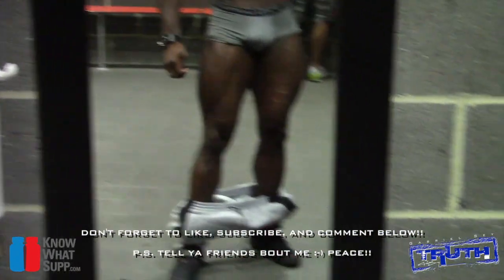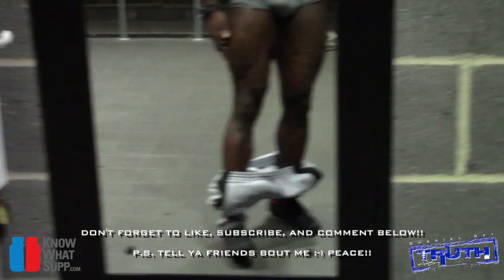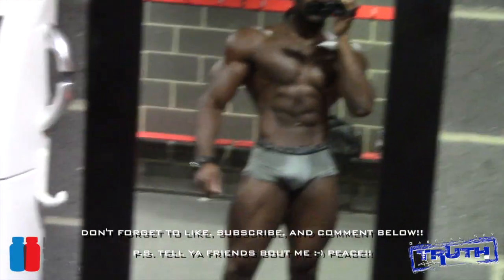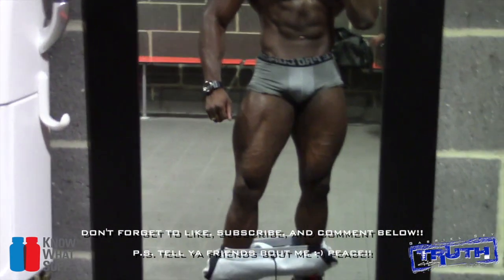Here's what my legs are looking like at the moment — not quite happy but you know, it's getting there. Till next time, peace.